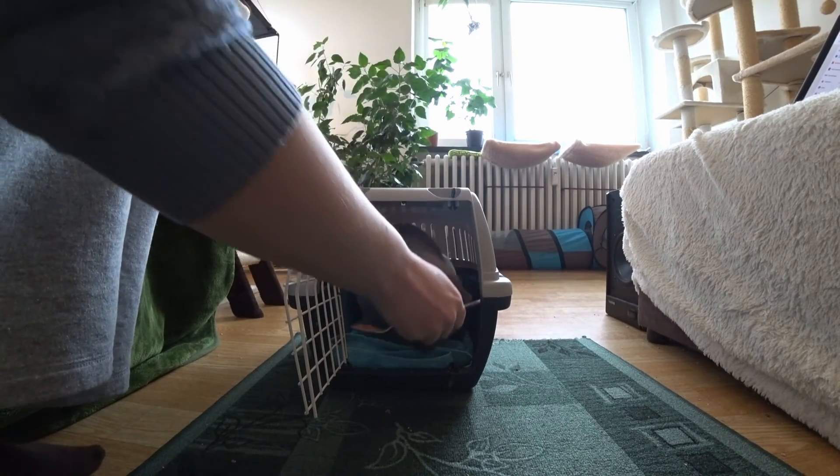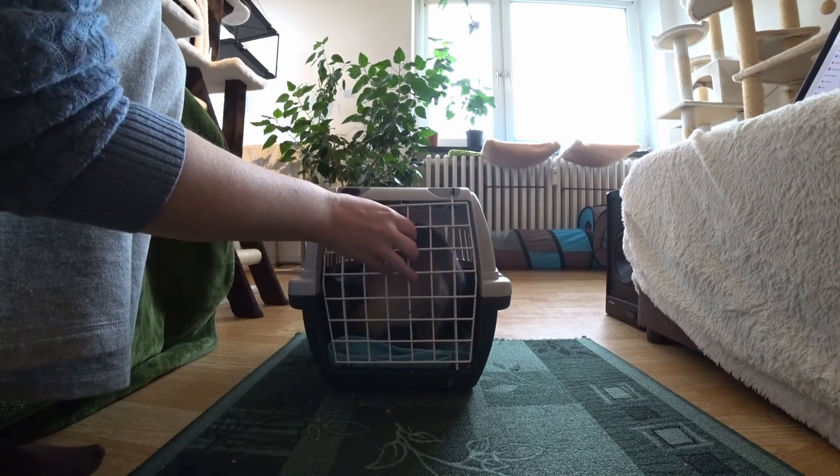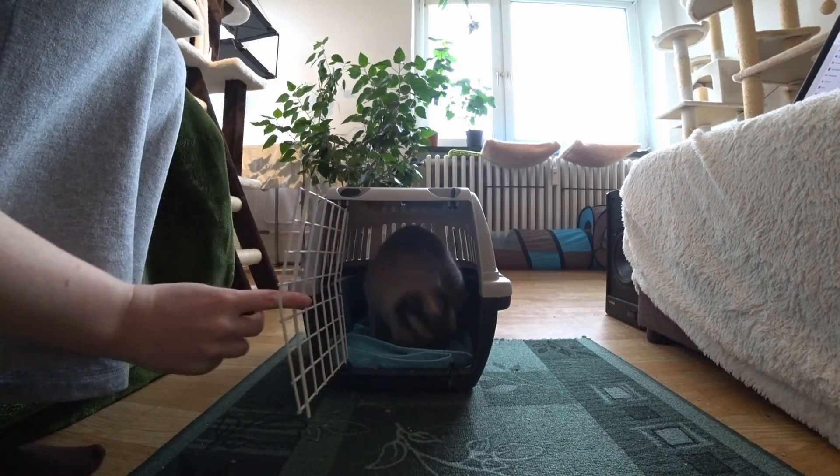When that worked well and the cat is 100% comfortable sitting in the open carrier or backpack, you can go to the next step. Now close it shortly and repeatedly, and give the cat a treat. If that works well, increase the time of closing slowly.